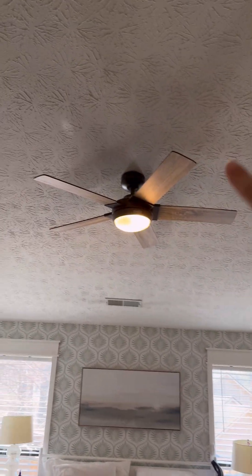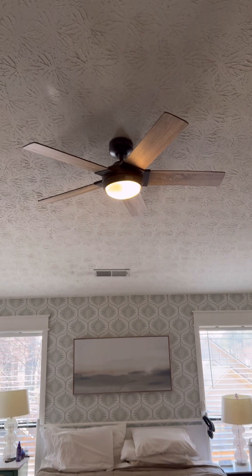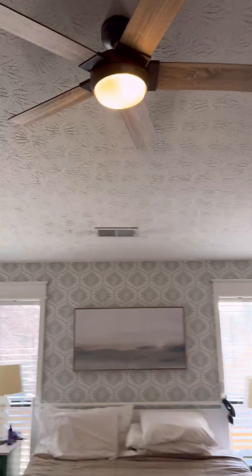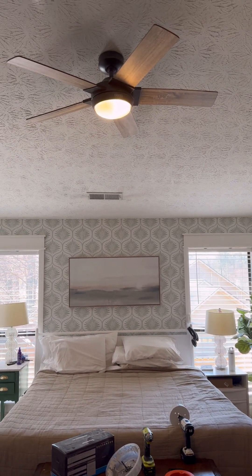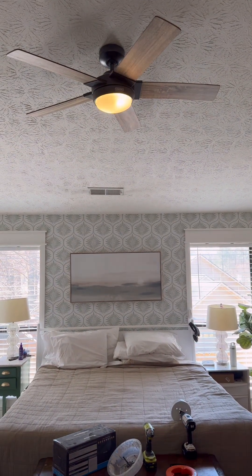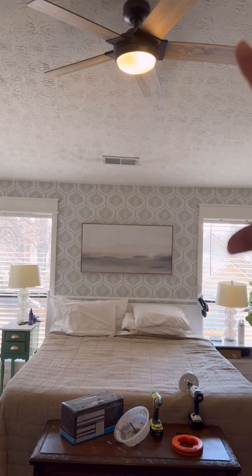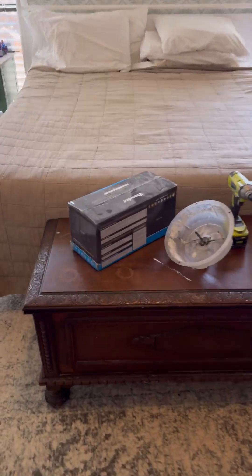Our current room is 13 and a half by 17 and a half — it's a good-sized room. This is the only light, and I think one of those is burned out. Here's the problem: look how little difference it makes when I turn off the light. When it's dark or the windows are closed, this room is always very dark. We're gonna be adding some new lights.